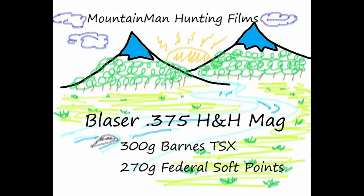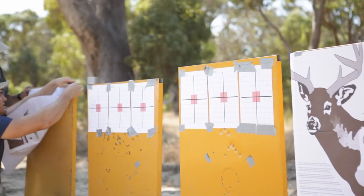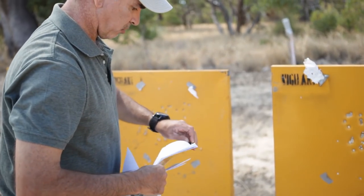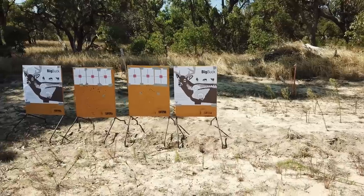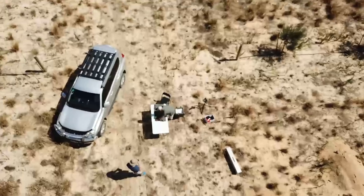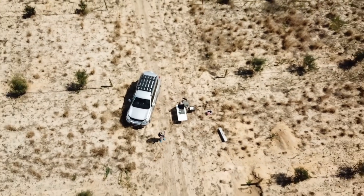Off to the range today to shoot the .30-06. I'm getting prepared for a backpack hunting trip for Sambar in the Victorian High Country, which will be pretty cool. I'm going to be going out with a work colleague, Dirk Branford. A South African bloke, a lot hardier than me.